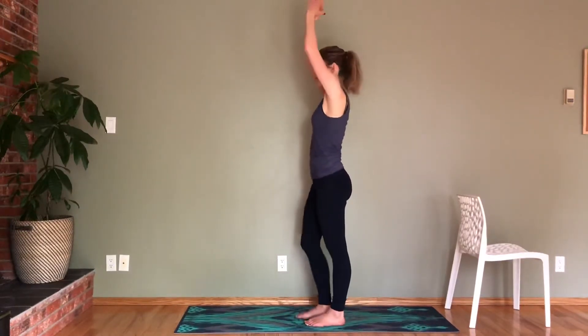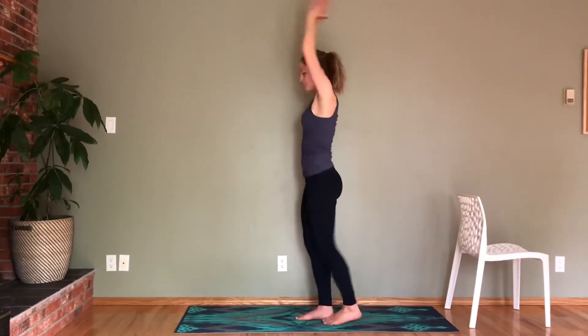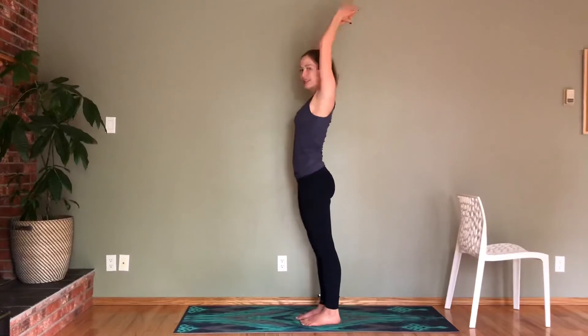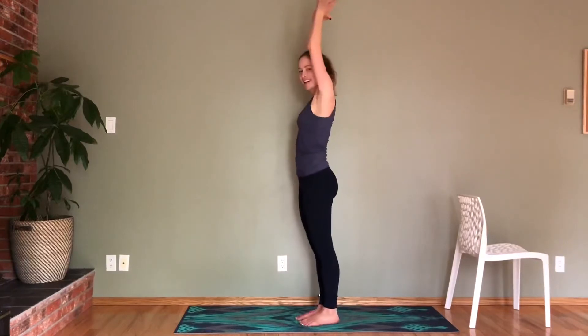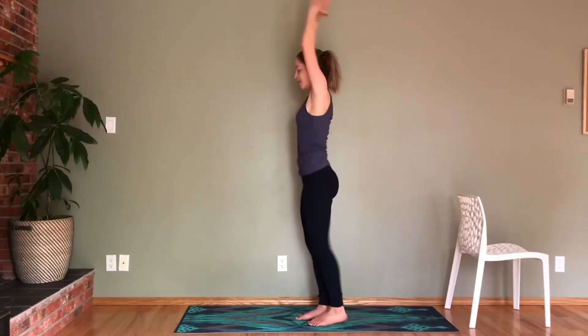Again, your hands are going to come up. This time your legs are going to be straight, and we're going to stay on the same one. Let's go for ten, nine, eight — really reaching towards those hands — seven, six, five, four, three, two, and one.